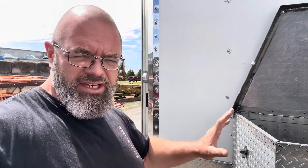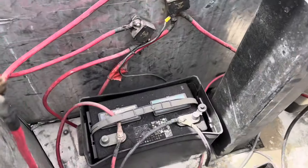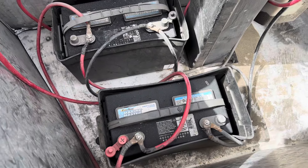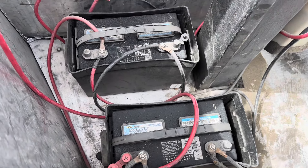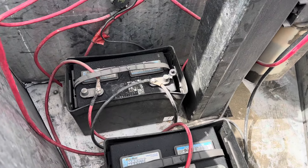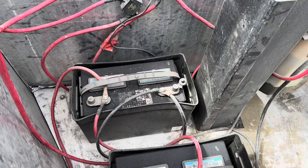The next step is to remove the lead acid AGM batteries from the compartment, see if we can make the new one fit, make our connections, and test everything. Before disconnecting, here is the current configuration — it's a little bit of a mess. Here are the two batteries: Deca Marine Master deep cycle starting batteries designed for marine and RV applications. Because there are two of them, they are wired in parallel, remaining the same voltage but doubling the amp-hour capacity.